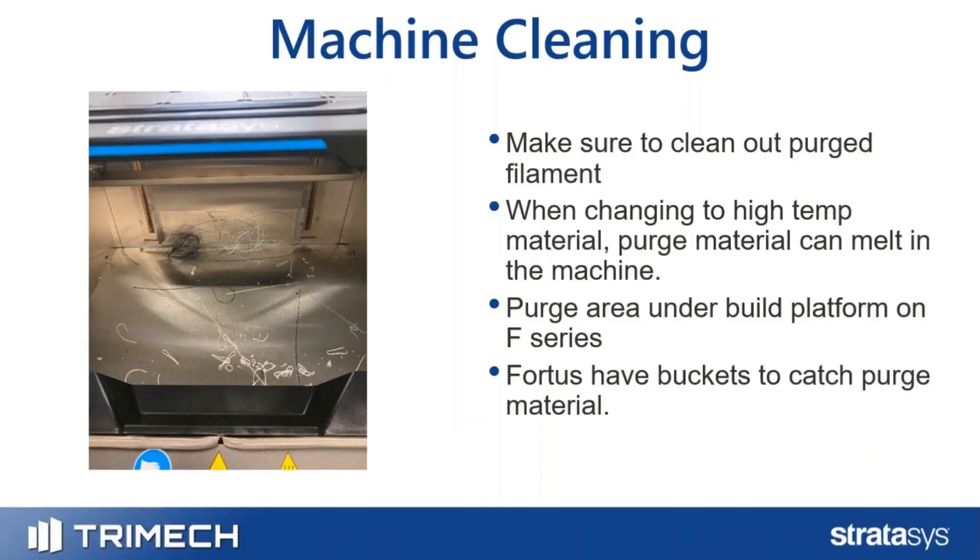For overall machine cleanup: on the F-Series, machines purge material underneath the machine, so you'll want to raise the bed and clean out that material. Fortis machines typically purge into a waste bucket you can throw away, but material can still get underneath the build platform, so raise the platform to check. On a Fortis, if going from a low-temp to a high-temp material, the low-temp material stuck in the machine could melt and stick to the bottom surface, making it harder to clean up.